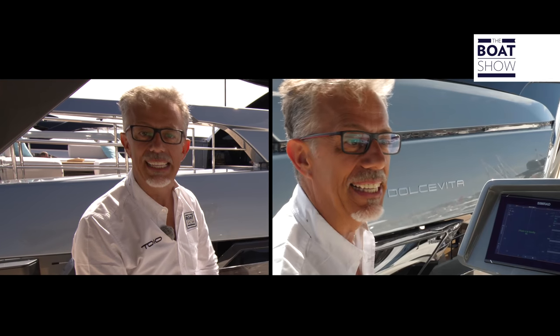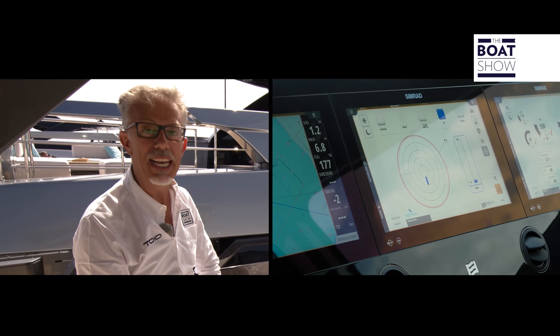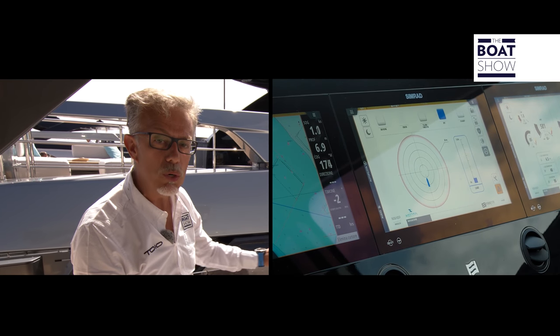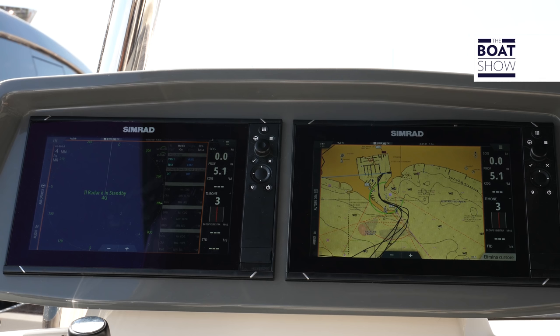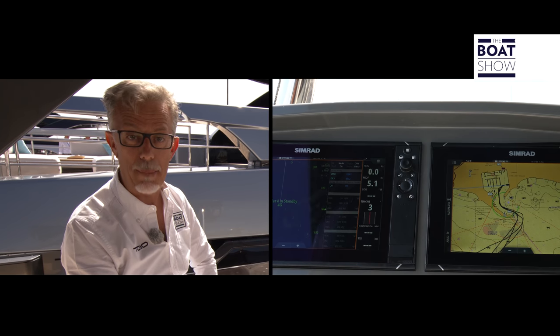The electrical system on this Ferretti 670 yacht is called Loop and is made by Navico, who are the parent company of Simrad navigation systems and Naviop monitoring systems. Naviop is an Italian company made up of 35 engineers, which recently became part of the Navico group.